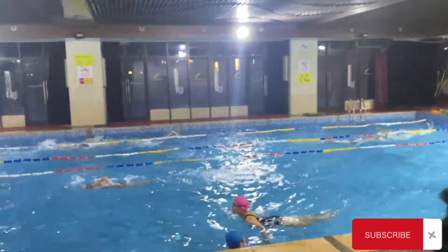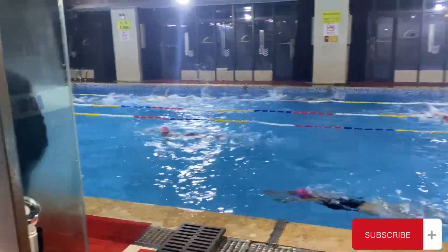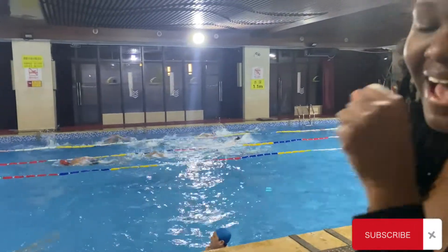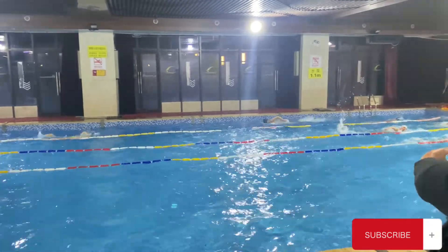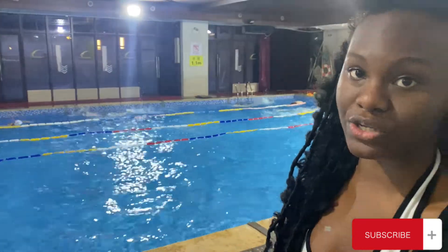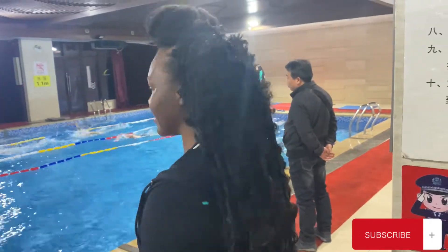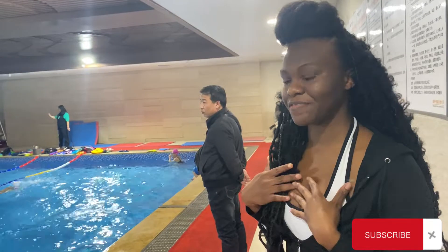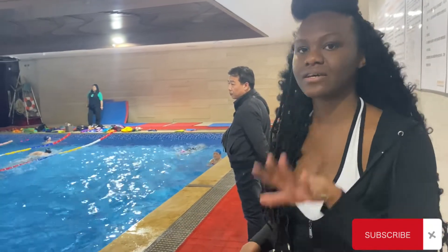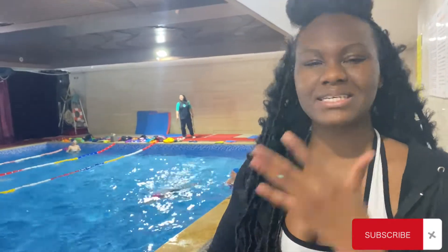It's a bit warm in here — warmer than in the gym area. And now we're just watching the Olympics live. You can see how Chinese coaches are. They're very stern. Very, very stern.